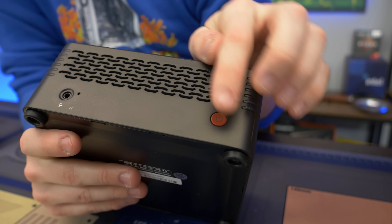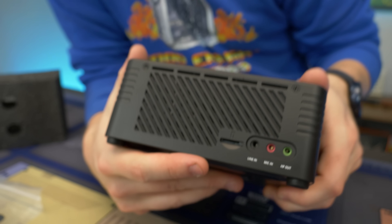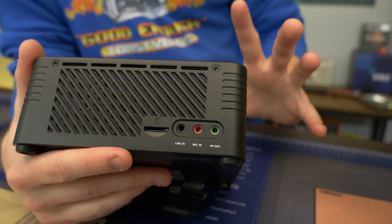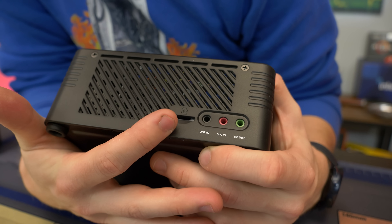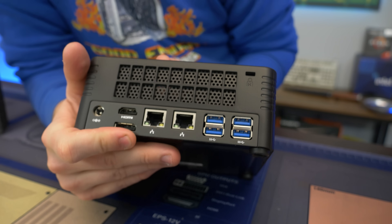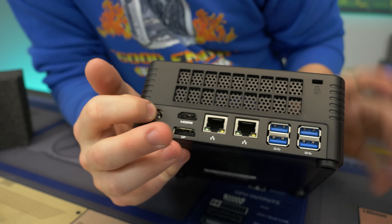To go over what we have on the outside: we have a power button, a combo headphone jack, what looks like a reset button, a line in, a mic in, and an actual audio out — so you can have a set of speakers and a headset plugged in. We have a micro SD card reader to expand your storage. We have four USB 3s, two ethernet jacks, an HDMI out, a display port out, and our DC power jack.